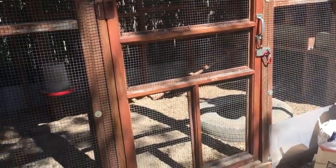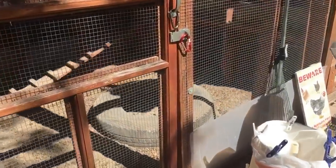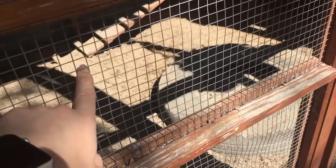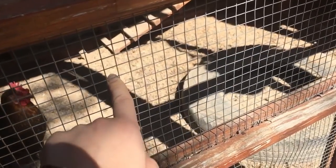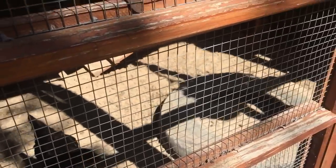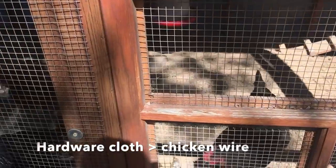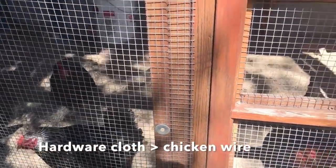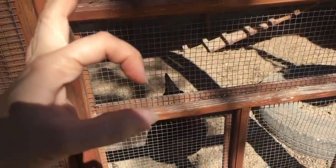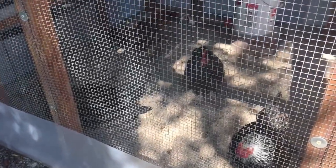Hardware cloth comes in rolls usually, and it has very small squares — I can't tell if it's a quarter inch or a half inch, but really small openings. It's not chicken wire. Chicken wire is bad. You don't want to use chicken wire for anything above ground for your chickens, because the holes are much bigger and little paws can get in — raccoons, possums, things like that. Snakes can more easily get in. So you want to use hardware cloth.